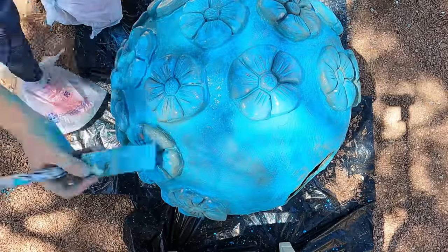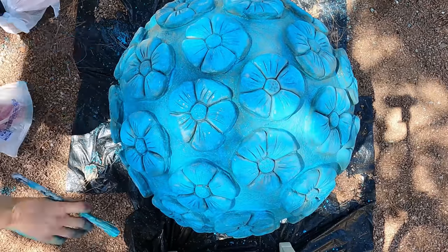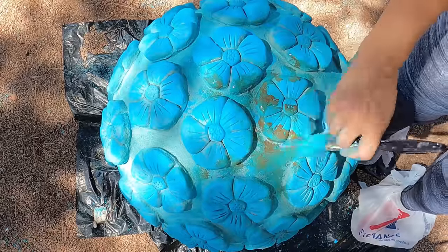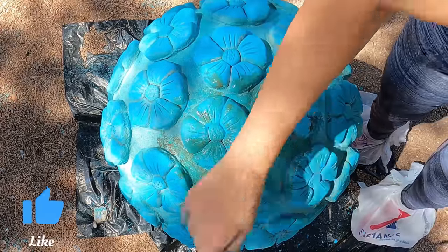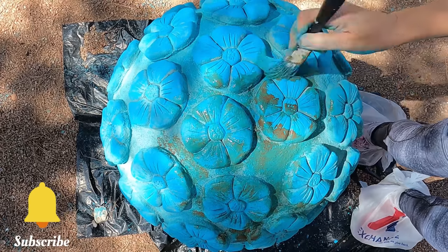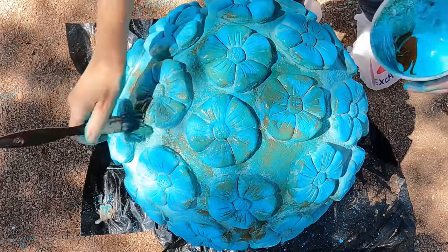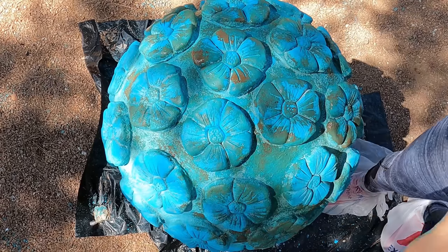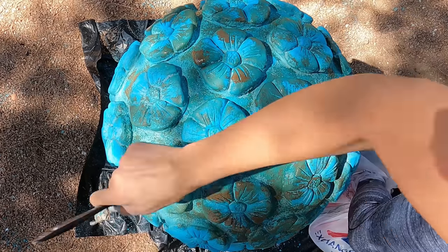Once this dries, take a bowl and add equal parts of the brown and the teal. In no particular way, pick up some of this paint with your brush and start tapping away at the surface, creating the faux patina distressed look. As you can see, this ball is starting to transform into an oxidized brass copper metal ball that has been sitting under the ocean floor for many years.